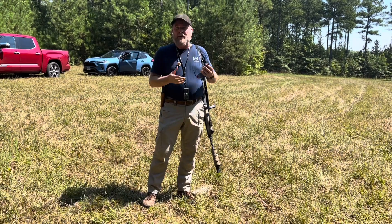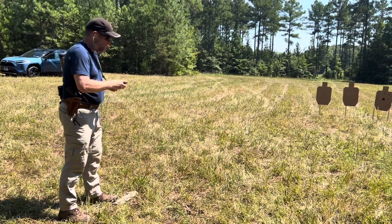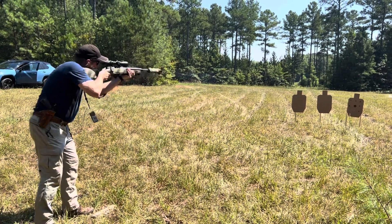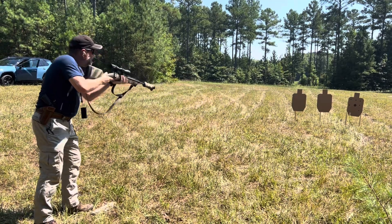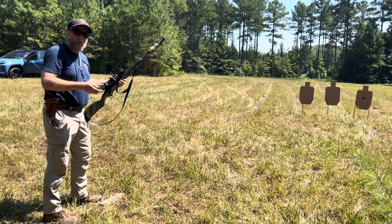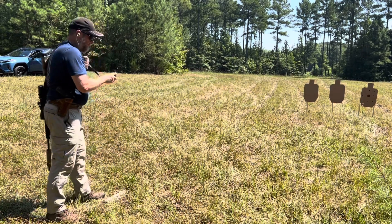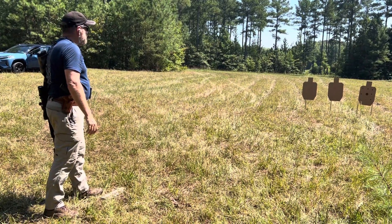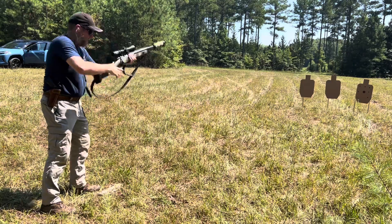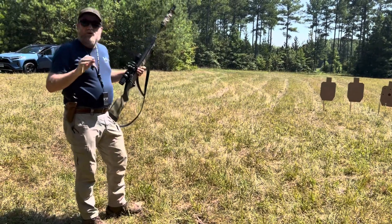All right, let's give this a go. It's a good headshot — 2.36 seconds. Let's give that one more try, just for fun. 2.2 seconds. So under two and a half seconds.